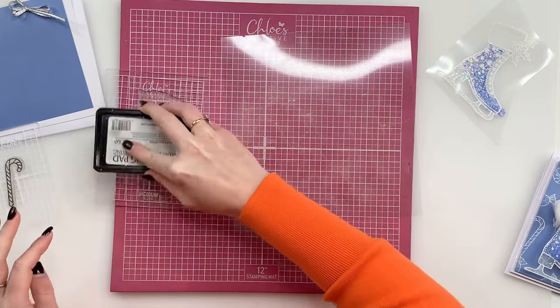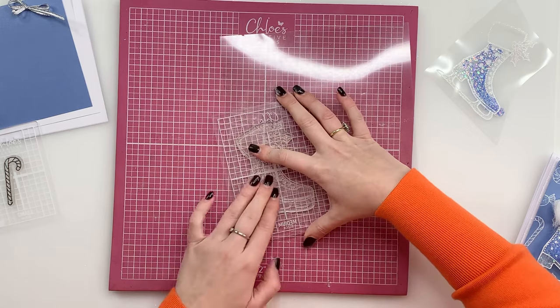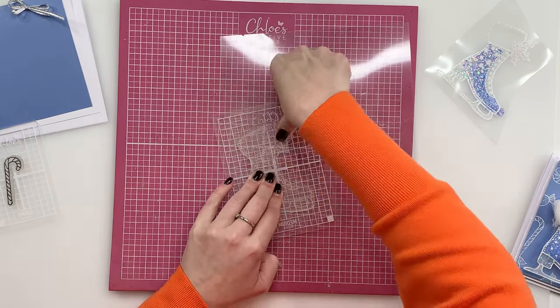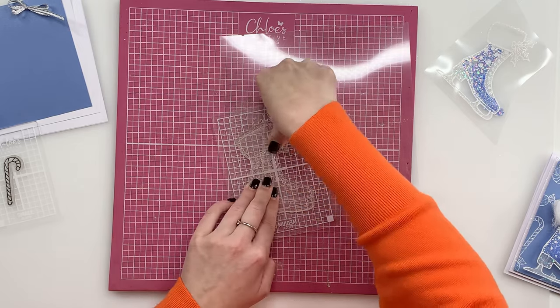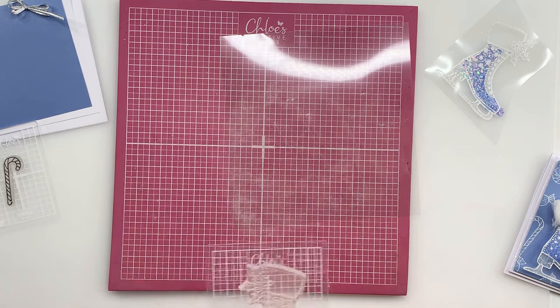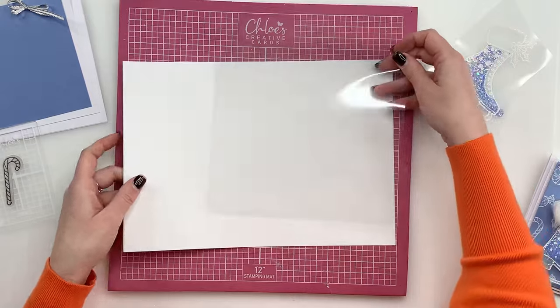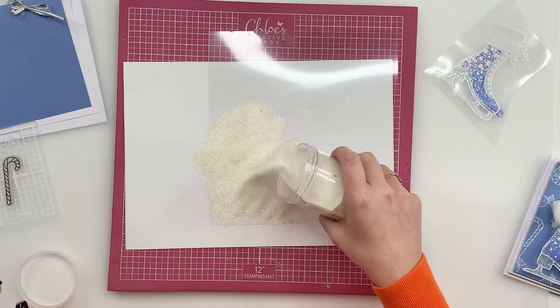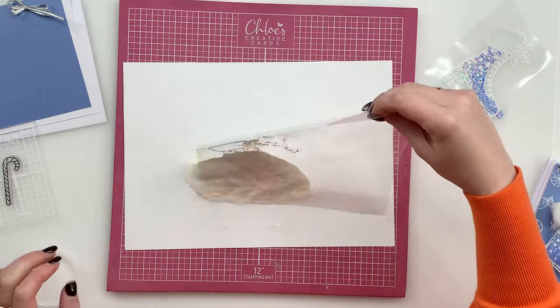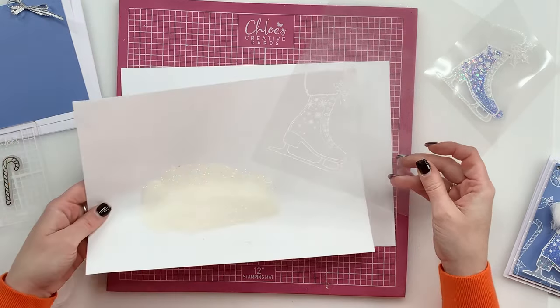You want lots of tapping all over the image to get that ink all nicely on there. We're then going to place the ice skate down and press — you want firm even pressure all over the image like so. We're then going to lift that away and we'll have a lovely ice skate stamp there. I'm going to grab a little bit of scrap paper and we're going to take our embossing powder and sprinkle that over the top. I'm using Sparkling Snow today, which is a lovely bright white with all that lovely glitter in there too. We're going to pick that up and tap away the excess.